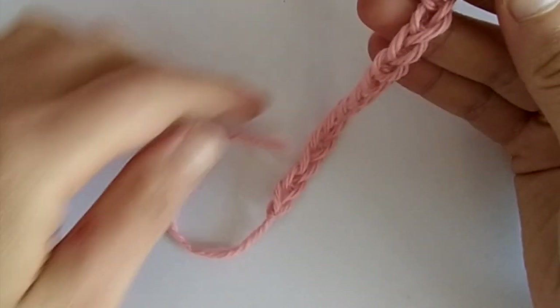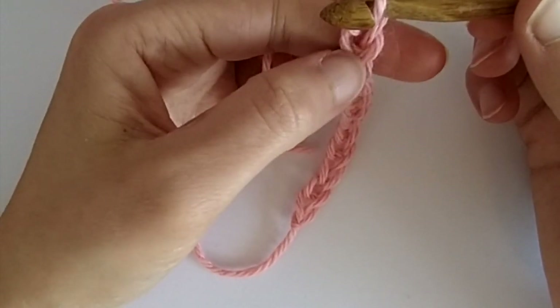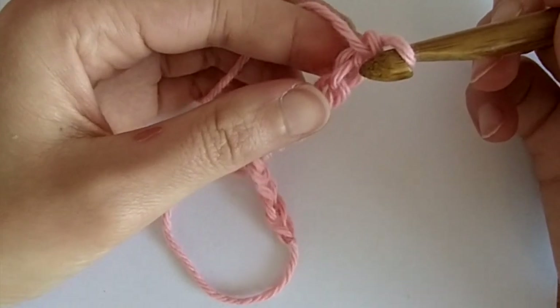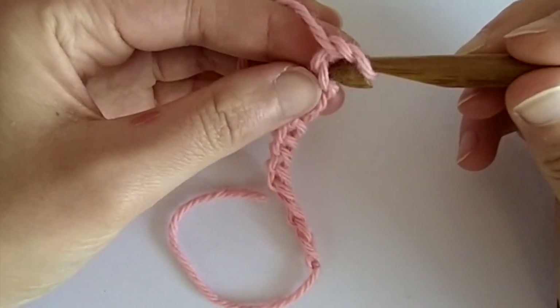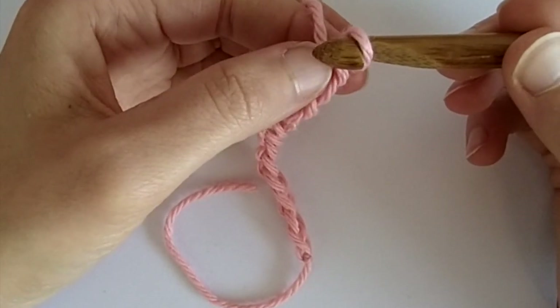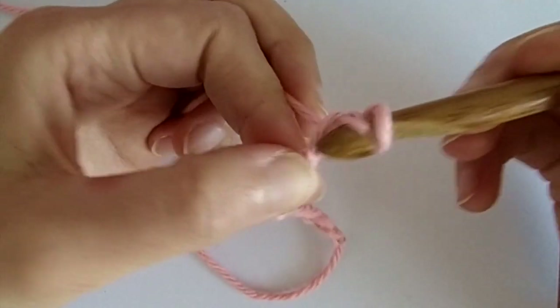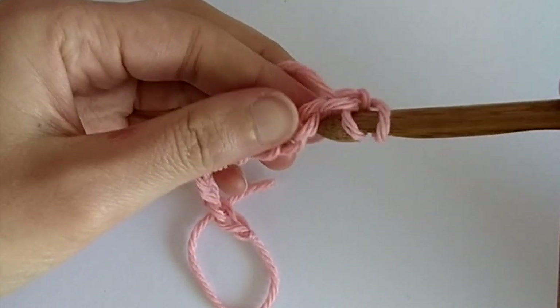Now let's work our foundation row. We start from the second chain from our hook, working in the back bump. So we turn our chain, go into the second — you count 1, 2 — go into that second back bump and pick up a loop, and repeat across.